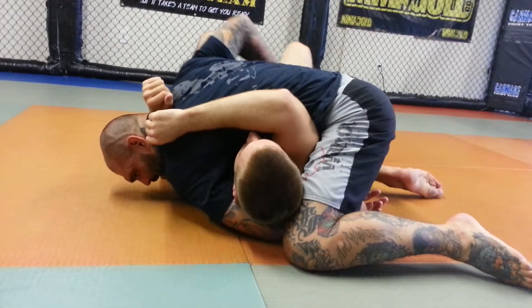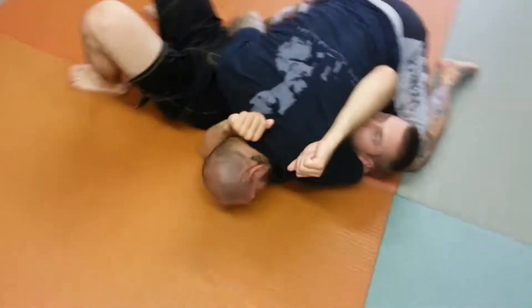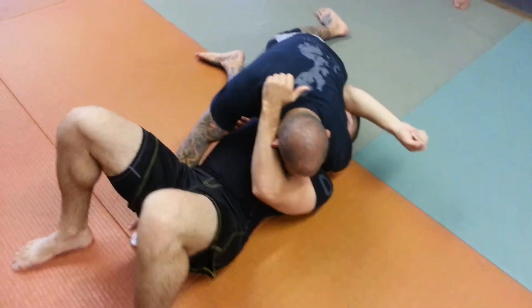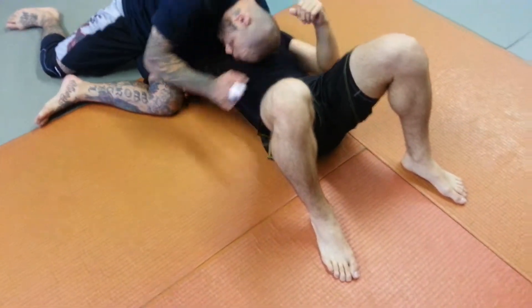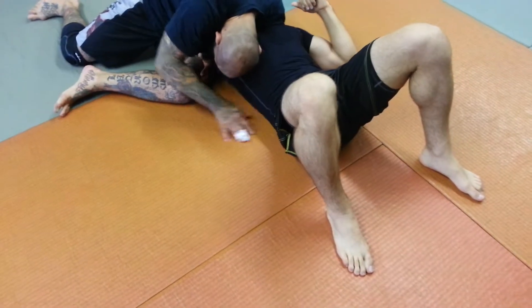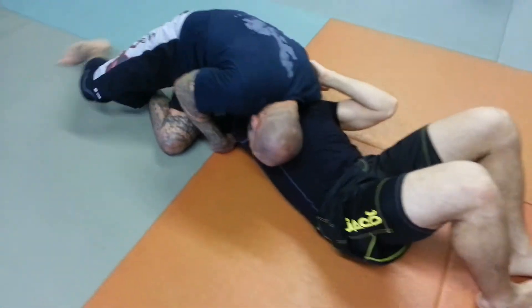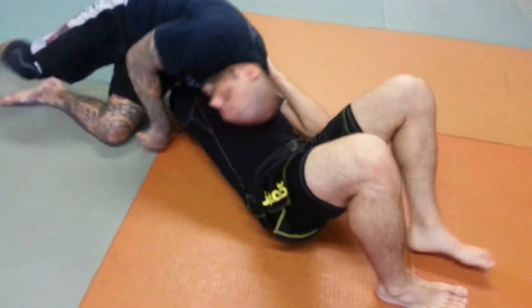From this position I'm going to check his hip, and now I'm going to switch my hips. Watch what happens — I switch my hips this way and I'm putting all my pressure on his head. Now from here I'm going to bring my head on this side, bring my hips back, lock my hands, drop my head on the side of his ribs, and choke him.